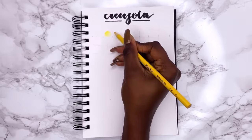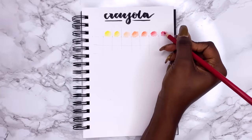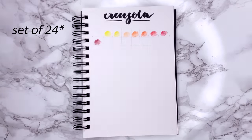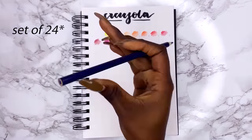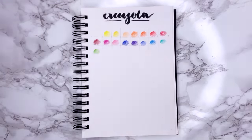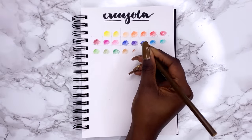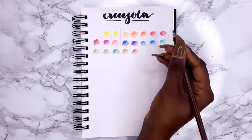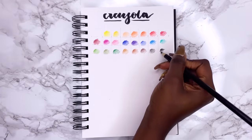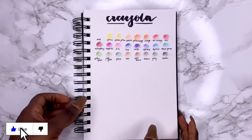I'm just going to do a quick swatch of all the colors so that you have an idea of how these pencils perform. It's got a pretty good color range in this set of 20. In the swatches I also tried to show the natural gradient, going from a thicker opacity with more layers on the top left to less opacity, just so that you see how it performs.